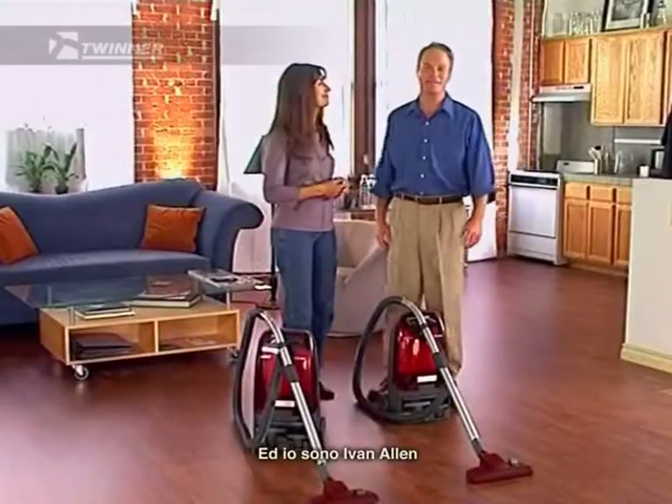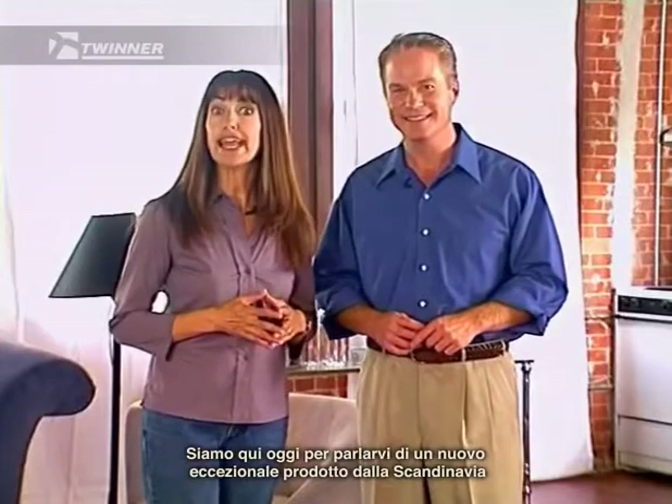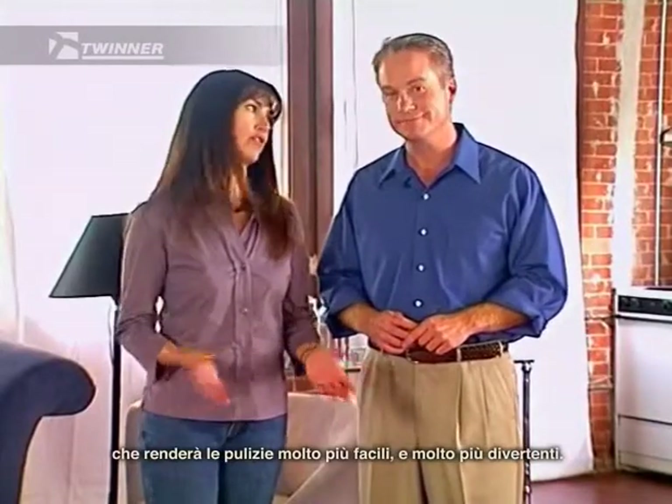Hello, I'm Bella Shaw. And I'm Ivan Allen. We're here today to tell you about a great new product from Scandinavia that will make cleaning so much easier and so much more fun.